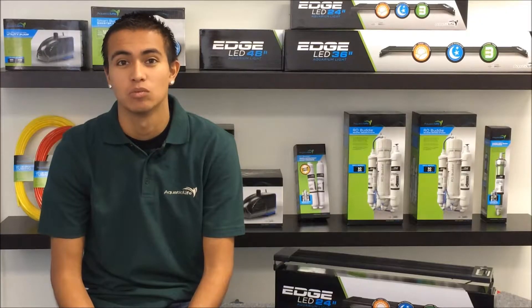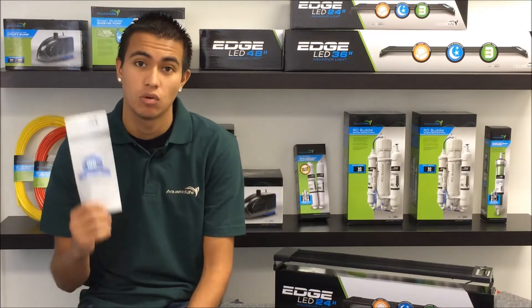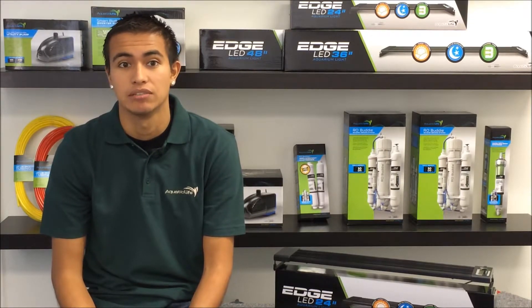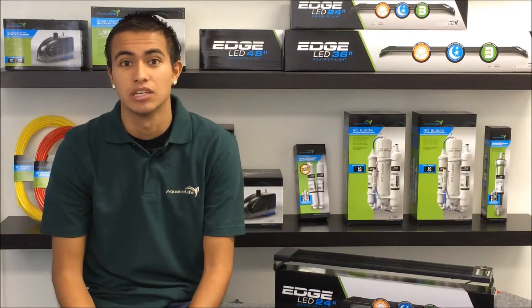These fixtures come with a one-year warranty, but in addition to that, they qualify for the Aquatic Life lifetime guarantee, hailed by retailers as the best fixture guarantee available. This fixture makes for an unbeatable value.